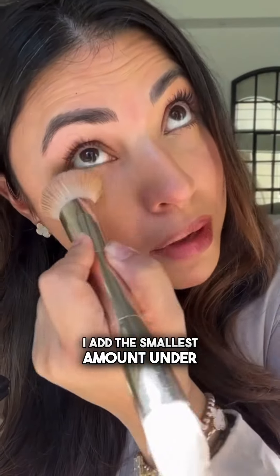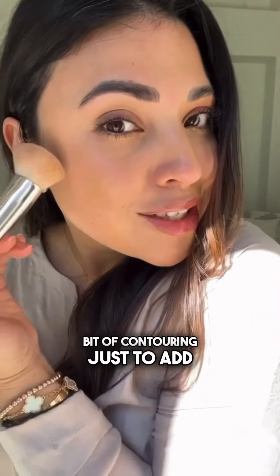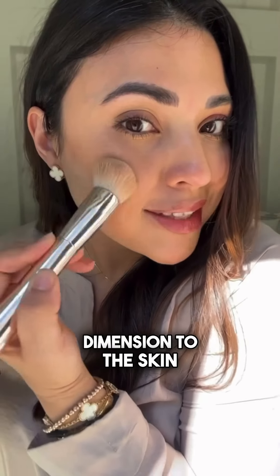I add the smallest amount under the eyes and then bring it up, and I do a little bit of contouring just to add dimension to the skin.